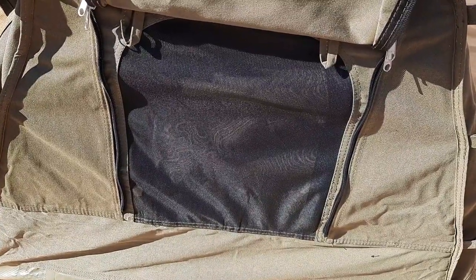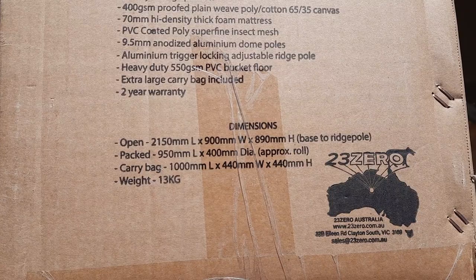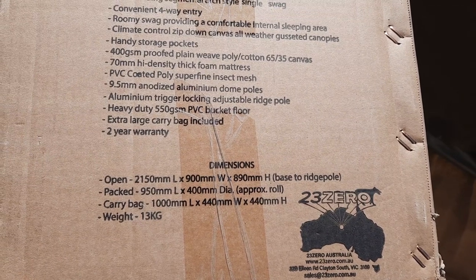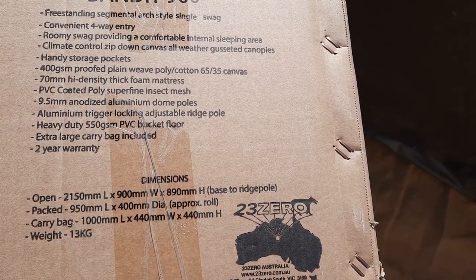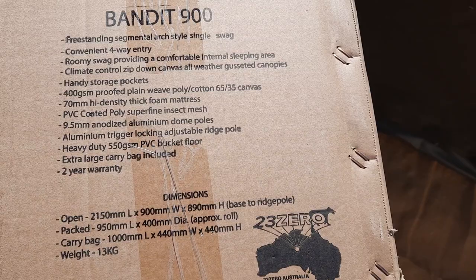At the foot end there is no outside canvas flap — there is an inside one that can be zipped up or opened, and the mosquito mesh cannot be opened, it's sealed. The open length is 2.15 meters long, 0.9 of a meter wide, and 890 mils from the base of the swag to the ridge pole.